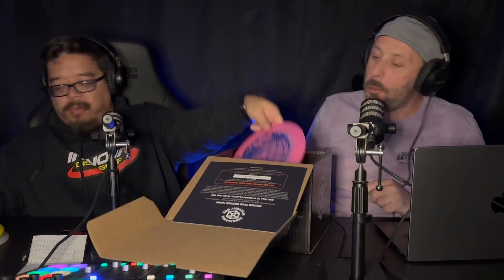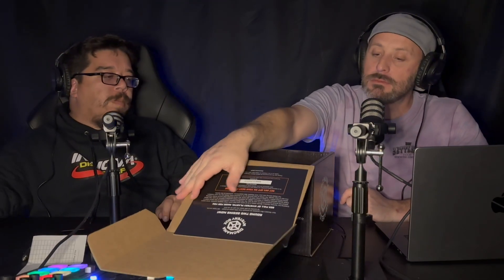It's a little bit too yellow disc in that box. Those are cool — yeah, good job Discmania!